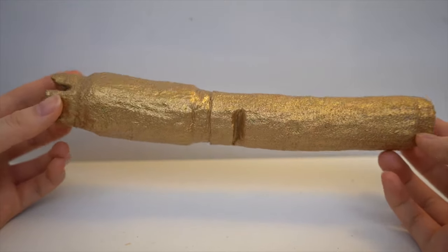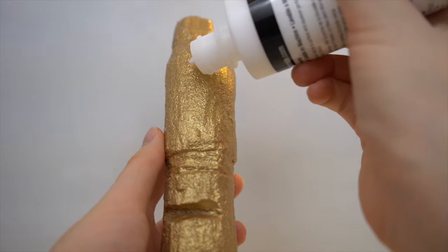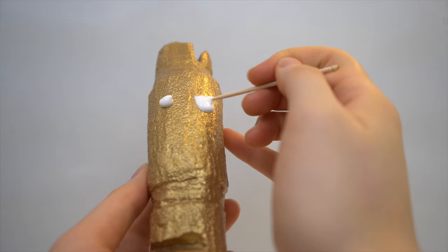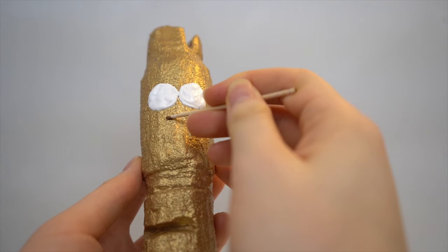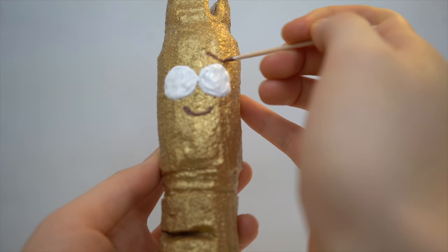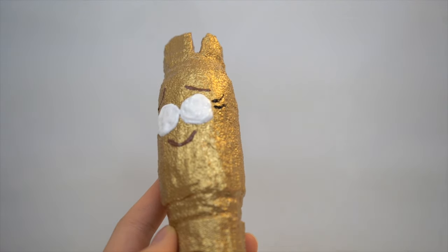Here's the squishy after three coats of paint — it's much shinier and gold now, and putting more coats of paint also makes the squishy more slow rising. Afterwards, I'm going to paint Penny Whistle's face. I'm drawing two circles using white puffy paint and a toothpick. Then I'm painting on a cute smiley face and eyebrows with brown puffy paint. I drew eyelashes with black puffy paint and I'm also going to use that to draw the holes on the bottom half.